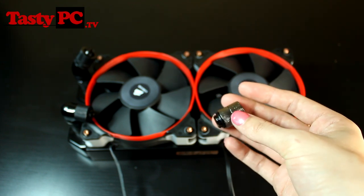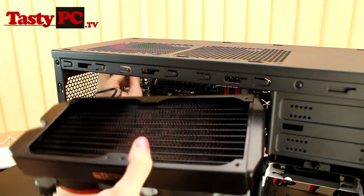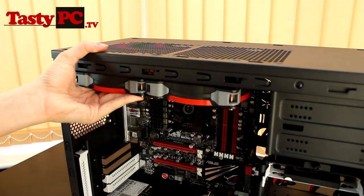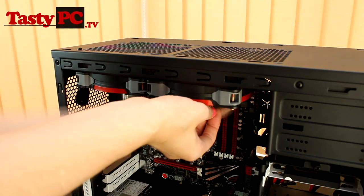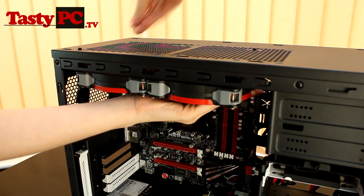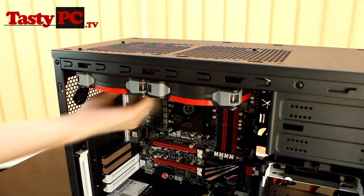The next thing I'm going to do is fit the radiator inside the case. I have set up the fans in a push configuration, the same as it was in the H100, so that I can do a comparison video somewhere soon. I have only decided to put in four of the screws and just hand tighten them for now, just in case I do have to remove the radiator for any reason later.